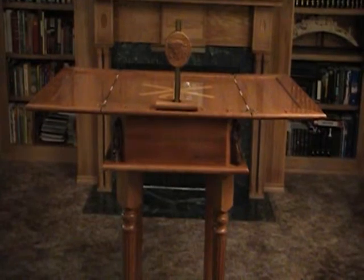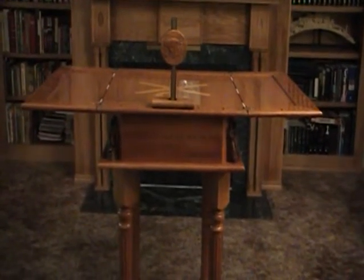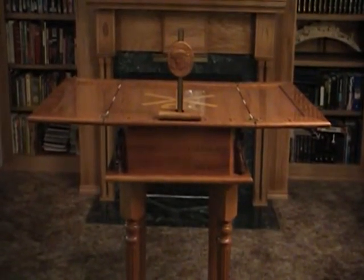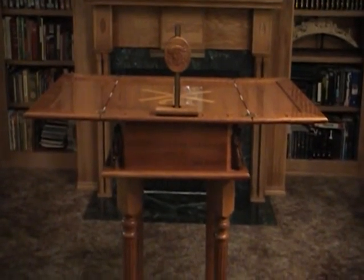Thank you for the opportunity to show you this uniquely designed custom altar, featuring 3D relief carvings and solid hardwood. We look forward to working with you to design that special project. At Black Forest Woodworks, your imagination is our only limitation.